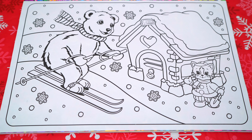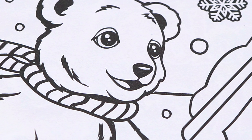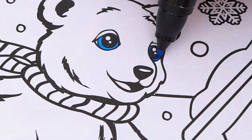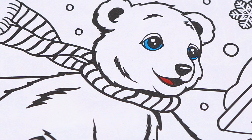Today I'm going to color this picture of a polar bear and a kitty. Let's color in the polar bear first. He has blue eyes and a reddish tongue. Let's make his fur white with hints of light blue, yellow, and purple.